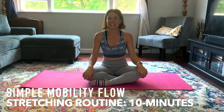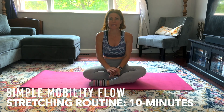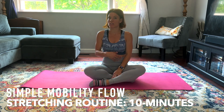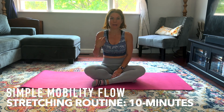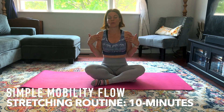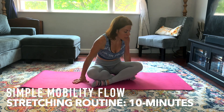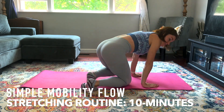Hi everyone, I'm going to take you through a quick mobility workout. This is great for doing daily — I've been incorporating mobility into my daily routine, my morning routine, but you could do it at whatever time of day works for you. So let's go straight into our stretches.